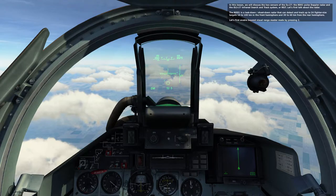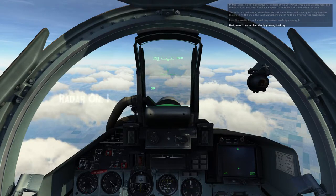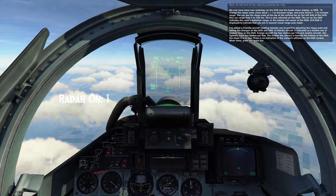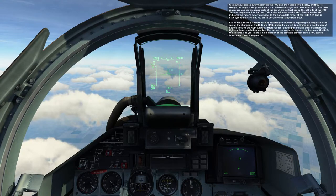Let's first enable the Beyond Visual Range Master Mode by pressing 2. Next, we'll turn on the radar by pressing the I key. We now have some new symbology on the HUD and in the heads-down display, or HDD.